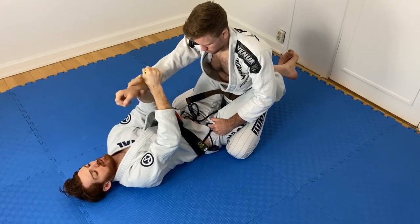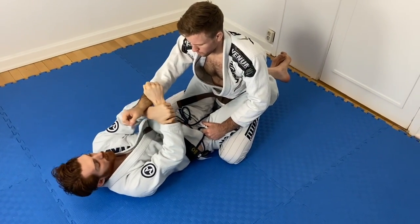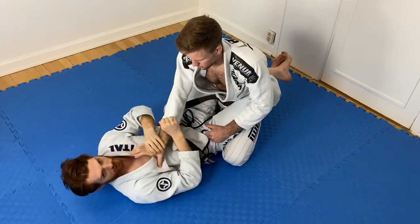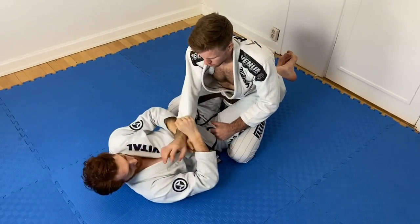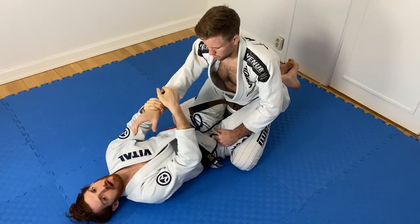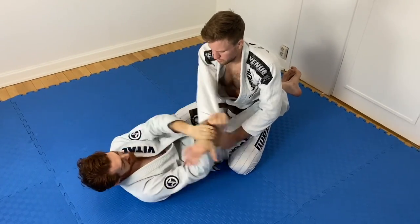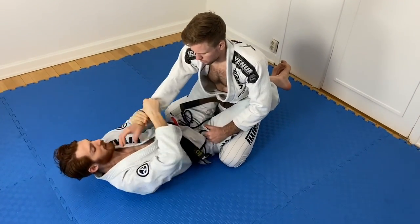Once I break the grip, I want to focus on grabbing his wrist immediately. If I just try to drag straight across, I don't control where his hand goes and he'll re-grip. If he gets a re-grip, I can't fully drag it across. So I break, then grab like this — usually he'll start trying to grab the lapel, almost like a murder choke.